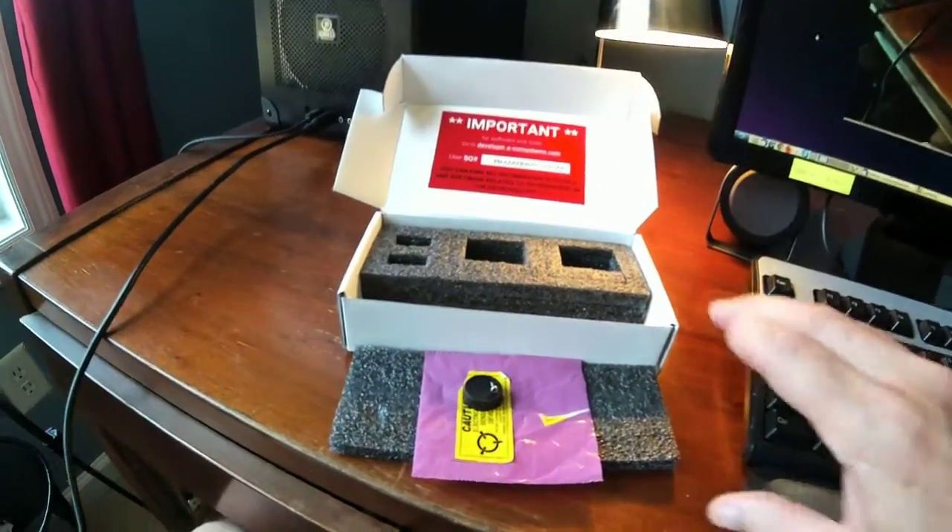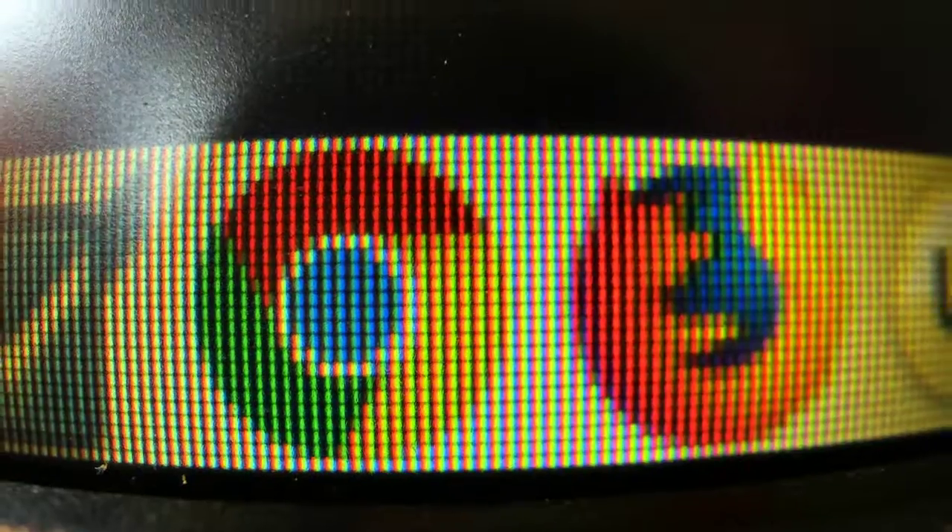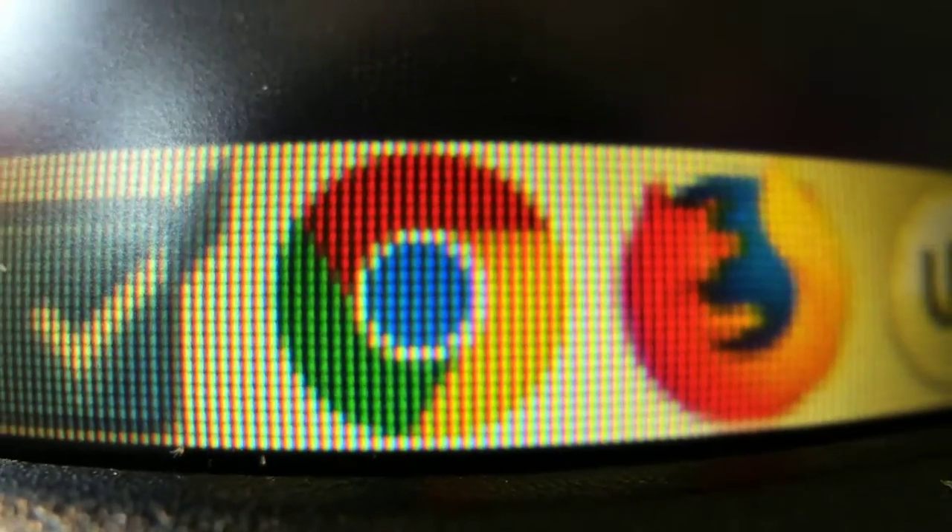Check this out — if I can hold it still enough, this is the pixels on my monitor. That's how close we can get with this thing. It focuses right in — it's almost like a microscope. I can't hold it still enough but oh yeah, this is going to be great. I love this close-up capability.